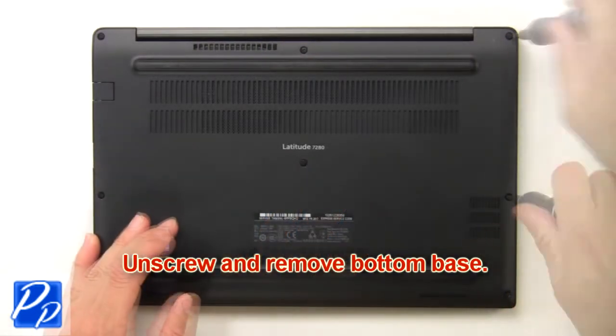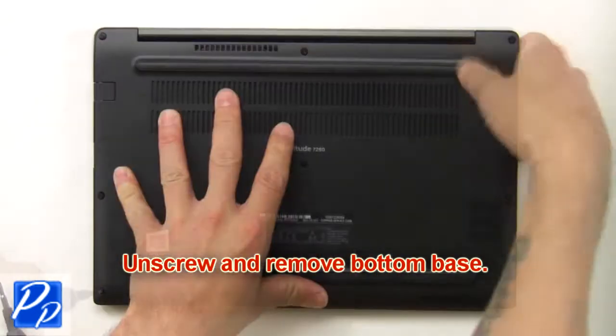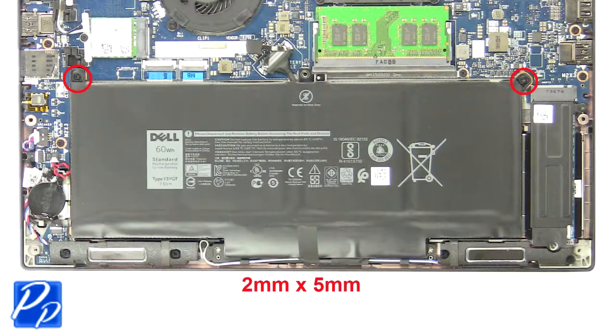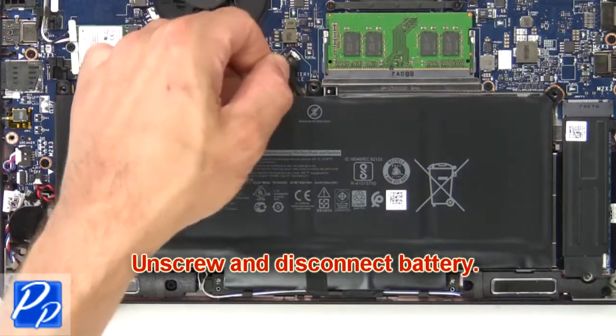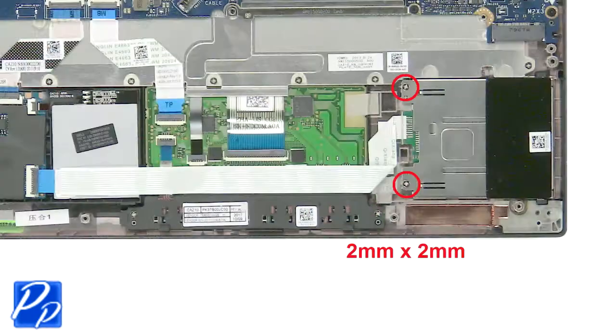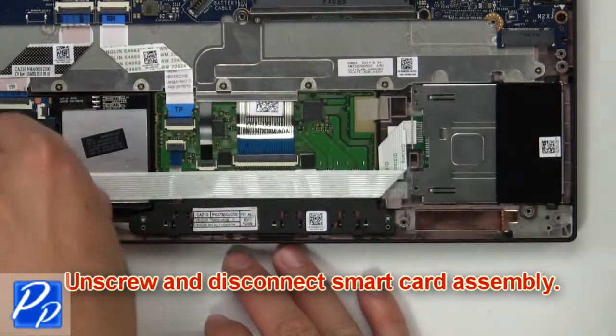First, unscrew and remove the bottom base. Then unscrew and disconnect the battery. Now unscrew and disconnect the smart card assembly.